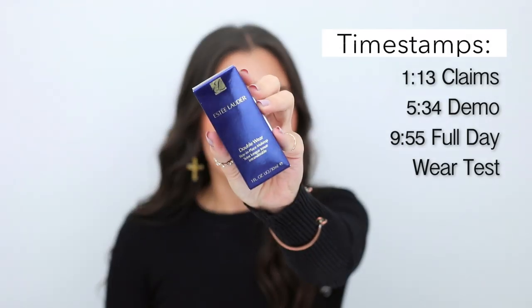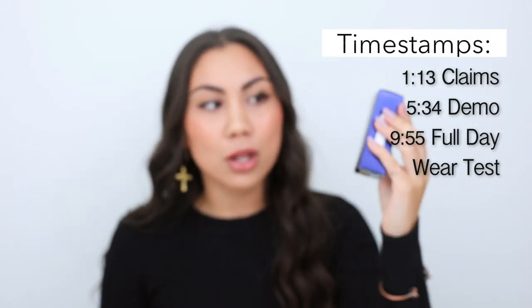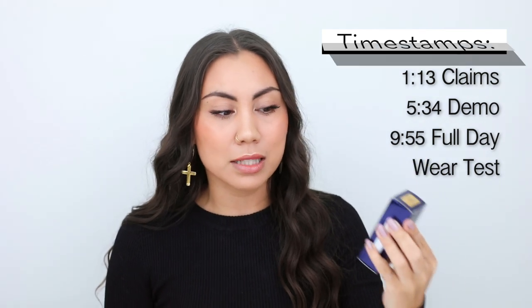In today's video, I'm going to be telling you and showing you everything you need to know about Estee Lauder's Double Wear Stay-In-Place Makeup — the original Double Wear Stay-In-Place Makeup by Estee Lauder. For those of you who clicked onto this video because you are considering purchasing this foundation, the answer is yes. Purchase this foundation. It's the only foundation you need to purchase after watching this video. But if you want to know more, continue watching.